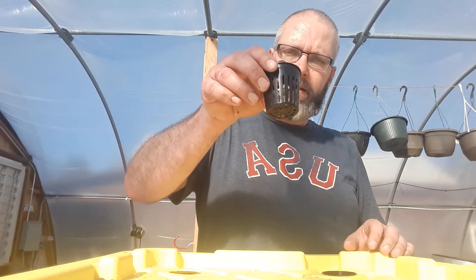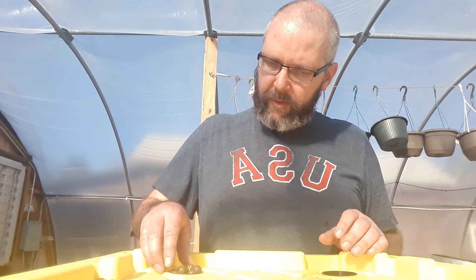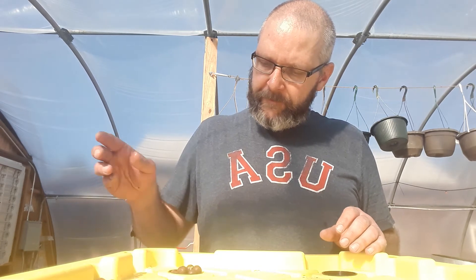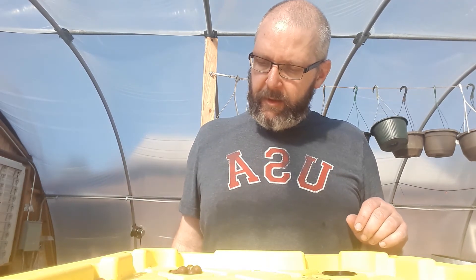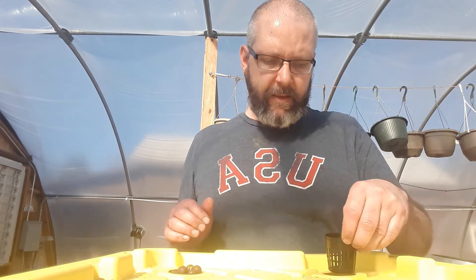I'm going to take this little cup and drop it right into the solution just like that. It's hanging down in the water now and will grow down as the roots expand into the bucket. I'll do the same thing with each of the seedlings in this bucket.